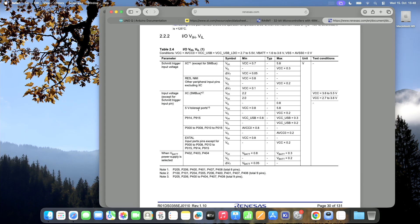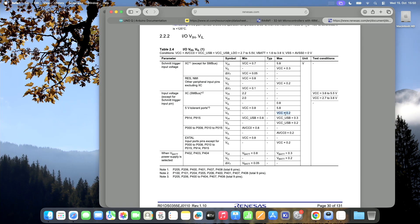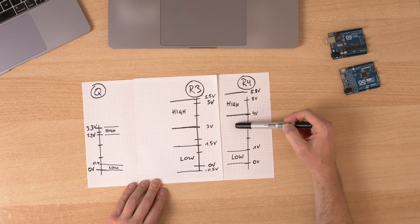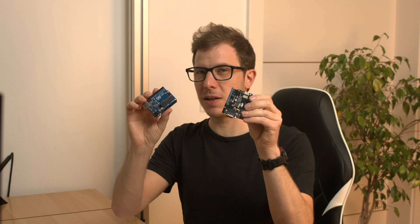But the Uno R3 is old tech, right? What happens if we connect Q to an R4? Looking at the input characteristics of the RA4M1 microcontroller — this is a 5-volt tolerant port. High input voltage requires a minimum of VCC times 0.8, so 4 volts up to 5.8 volts. Low signals have a maximum of VCC times 0.2, so 1 volt. If Q outputs a high signal, it will always be below the required high range, so it's always out of spec. The likelihood that this combination won't work is pretty high.